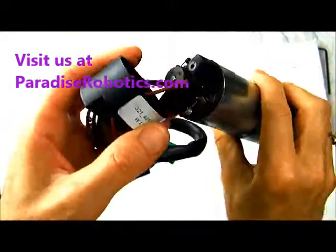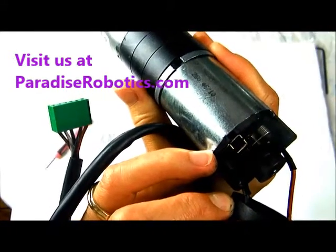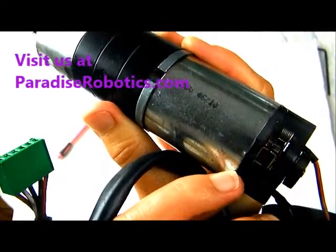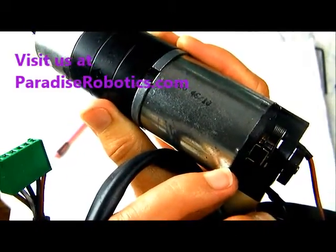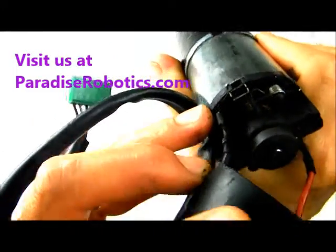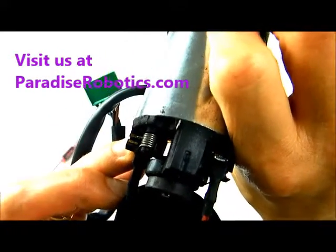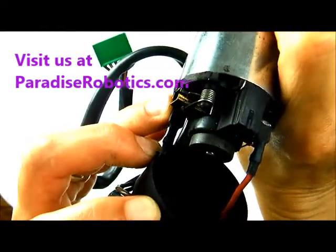Now you can see there's a spring on this side and a spring on this side — that's what holds the brush in place. You can see that there's a notch in the brush, and the end of the spring goes into the groove or notch. The other side of the brush, when you get them new, they'll be slightly curved, and that's the side that comes in contact with the metal on the motor.